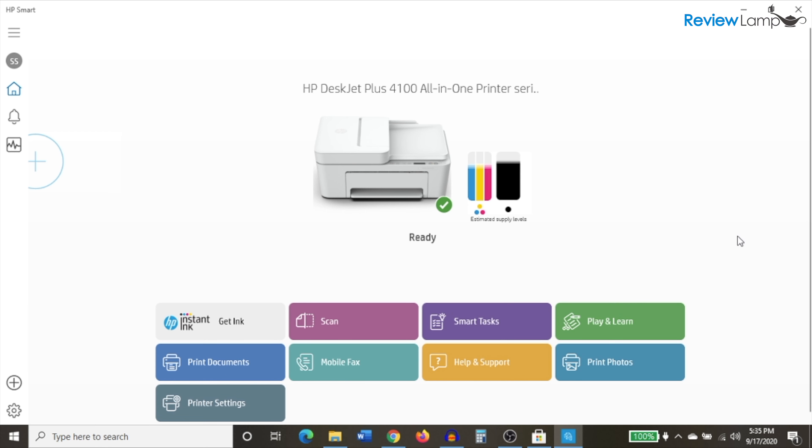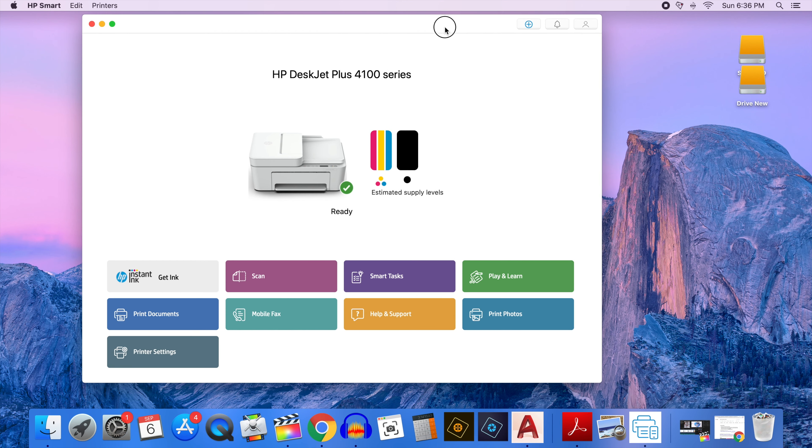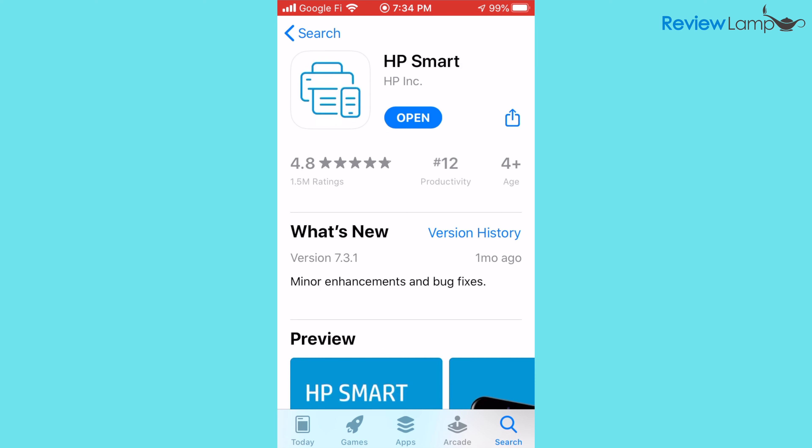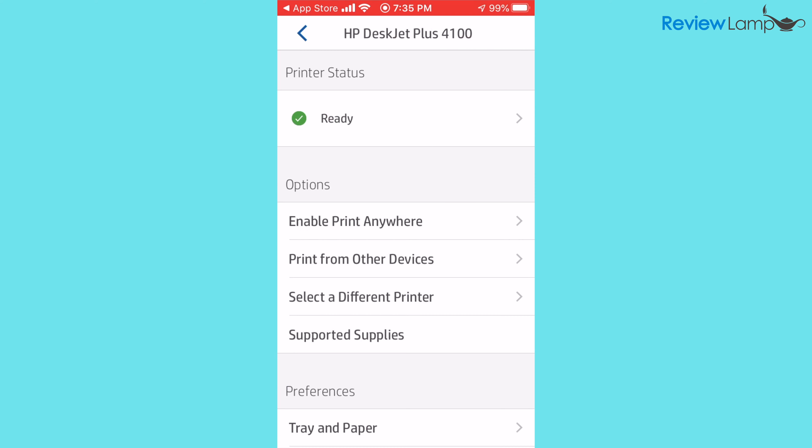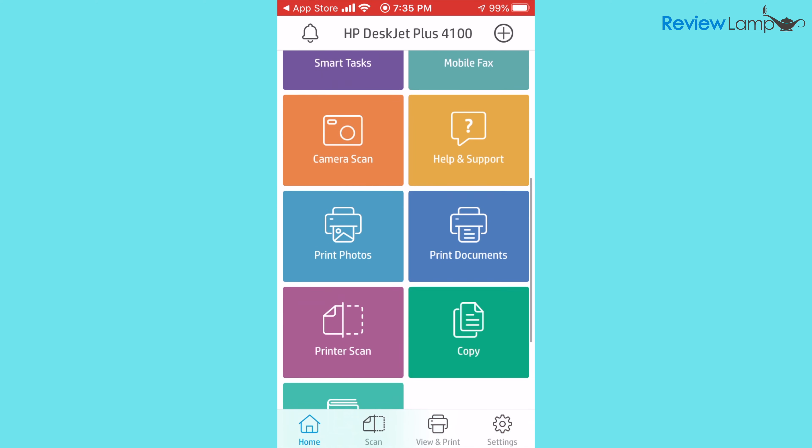Most of the scanning and copying operations are handled through the HP Smart app, which is available for Windows PCs, Macs, and almost all mobile devices. The app also seems to work without any major issues or glitches and is very well implemented on all platforms.